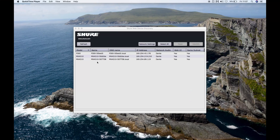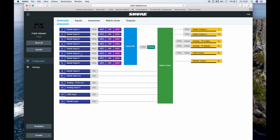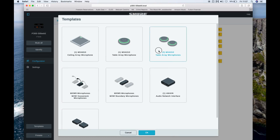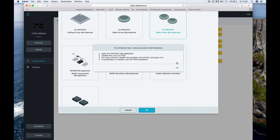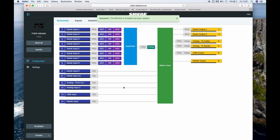Once we have everything plugged in, I can open up web device discovery, find the P300 in there, and open it up in a web browser — making it agnostic to any operating system you may be using. The first step once you get into the P300 is to recall the template for the MXA310 microphone. This is going to optimize the performance of the P300 for this Shure mic and make the rest of your programming much more simple.